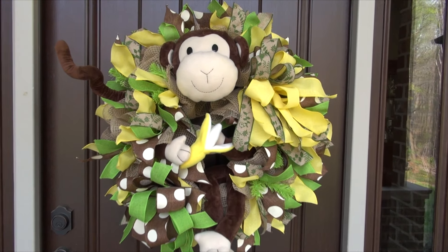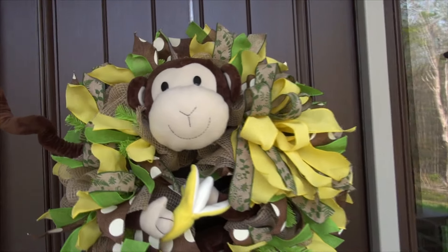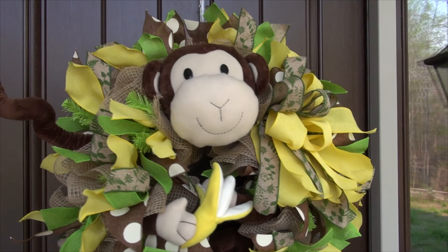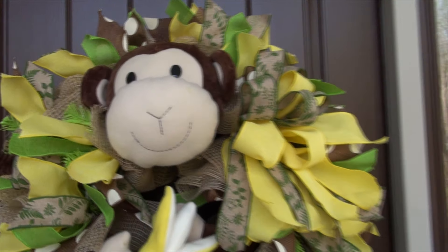Hi, this is Jeannie from TrendyTree. Today we're going to show you how to make this monkey wreath. All the supplies came from TrendyTree and we'll give you a list of those and the SKU numbers and everything that you need to do this. It's made using the ruffle technique, which is really a very easy technique, especially for new folks.